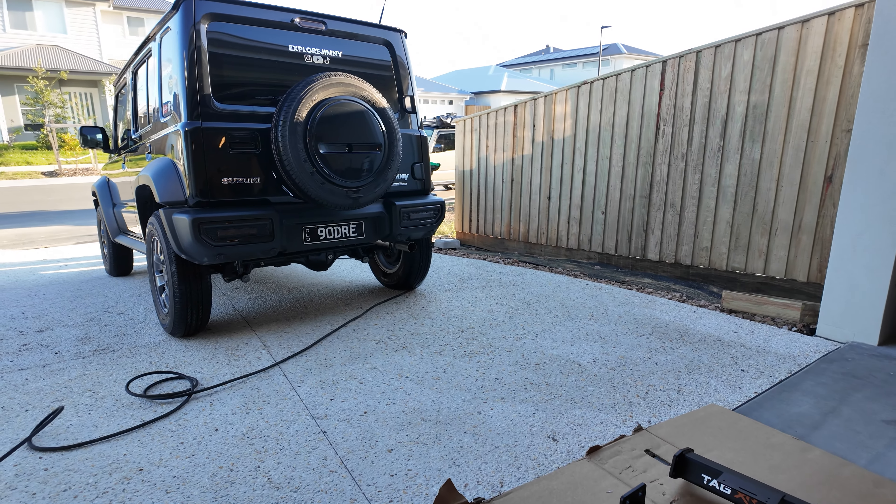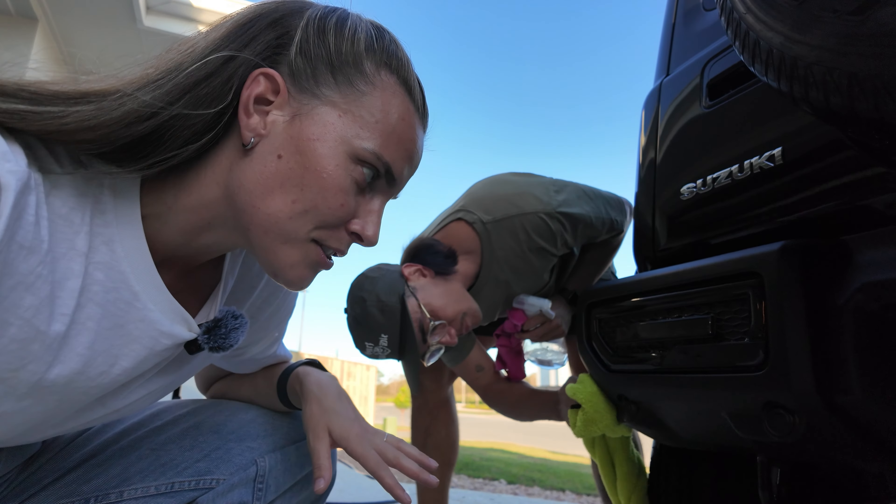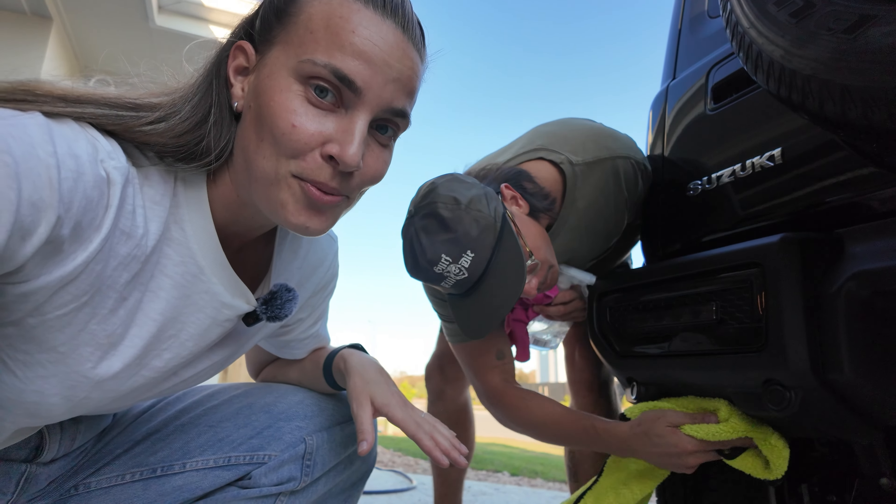We're going to try and do this before the sun goes down, because tomorrow we're going to the swarm and we don't really want to be dealing with too much stuff in the morning since we're leaving really early. Dre is saying we don't have to take the bumper off, so let's see if that's going to work.